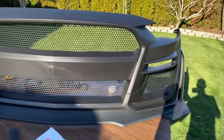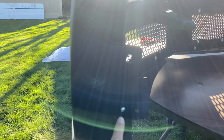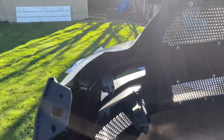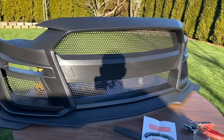This is how it looks now — everything is all put together. I also put a screw right here in the back. Everything looks really good. Now I'm going to disassemble my front bumper and install this new one.